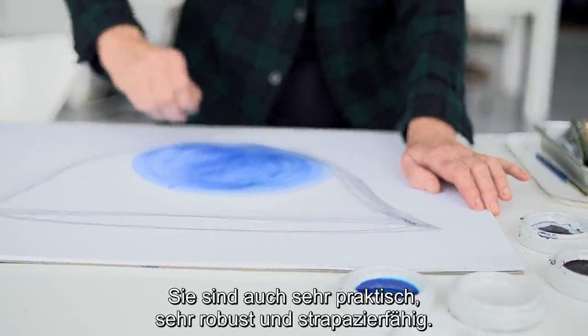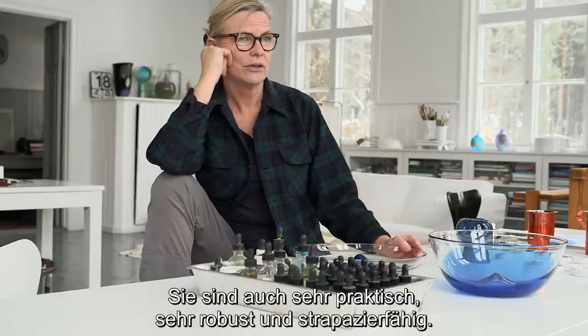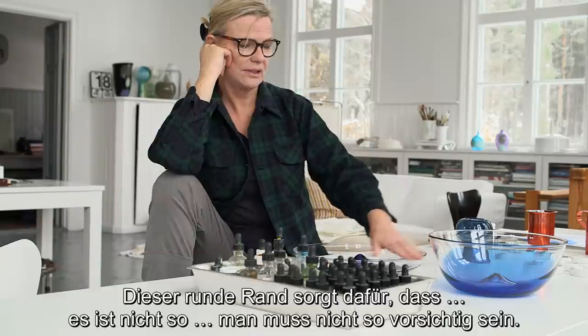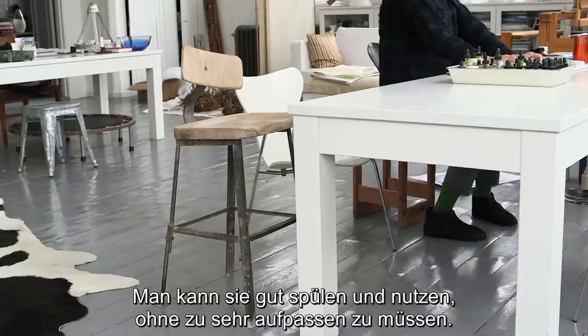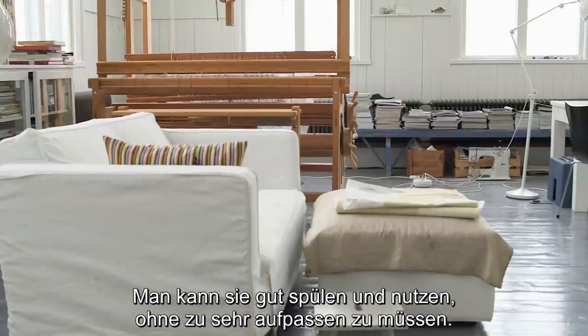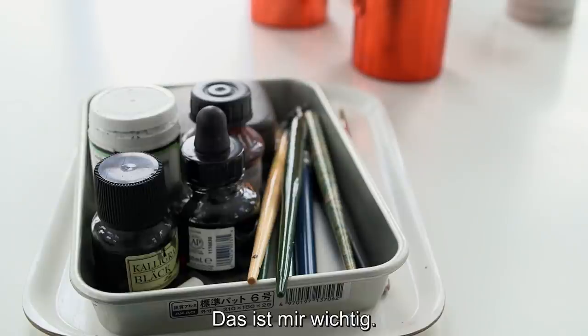And they're also very practical — they're sturdy and can take a lot of using. This warm finished rim makes it so you don't have to be so careful. You can really wash them and use them without being too careful. That's important to me.